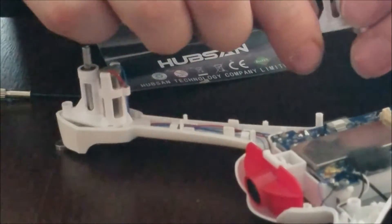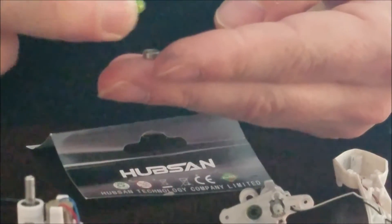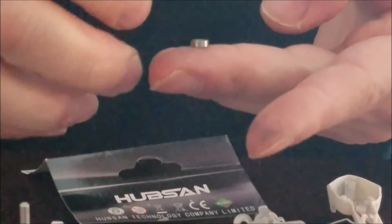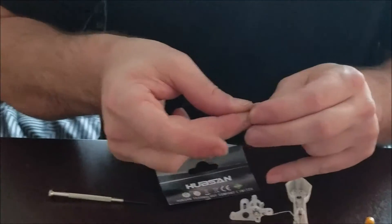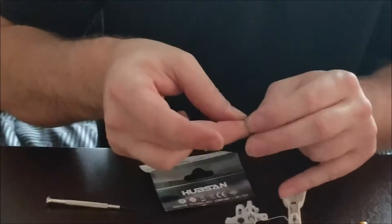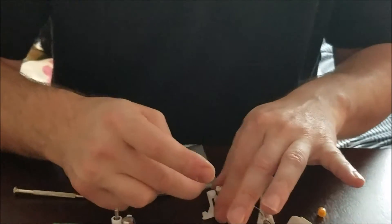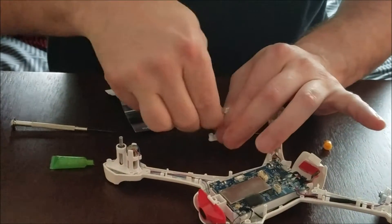For the other side, same principle — put a little grease on the bearing. You can get this from a hobby store. If you put a little too much grease, just move your finger around it and it will absorb and go inside. Just put this in nice and straight — perfect.